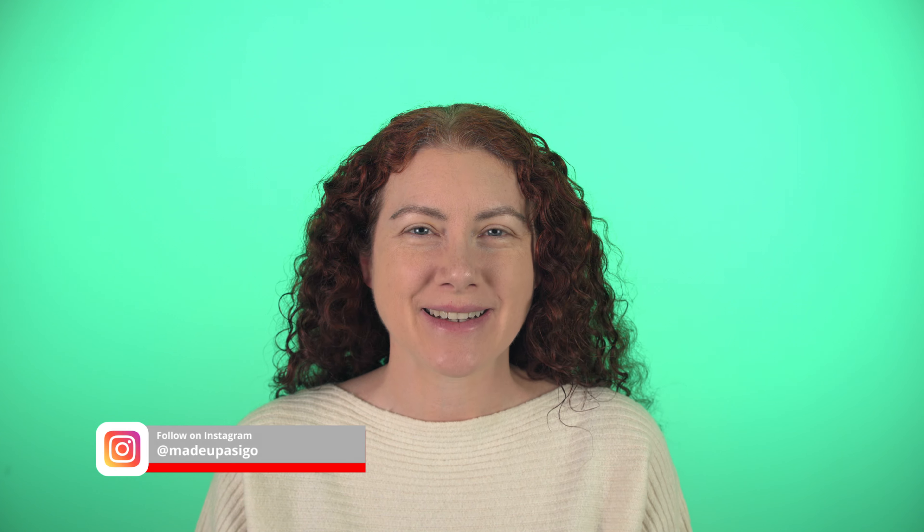Hi guys, welcome back. I thought it'd be a lot of fun today to do the I'm cold makeup look. I know I'm a little late to the party, but it's still winter here, so why not? I thought it looked like a lot of fun. I do enjoy using the sorts of colors involved this time of year, especially if you're still going out to events outside, like a little bonfire with some hot chocolate or you're going out to like a light show or something. There's still lots of fun events going on outside, so it's kind of fun to channel your inner snow queen vibes, right?